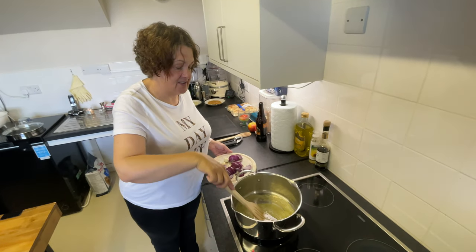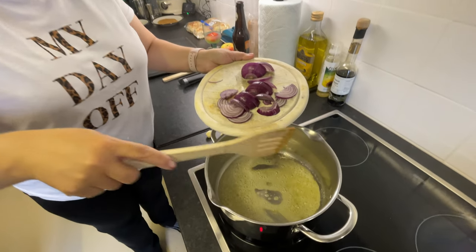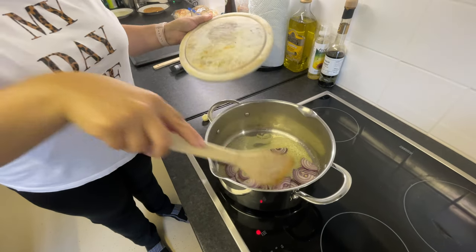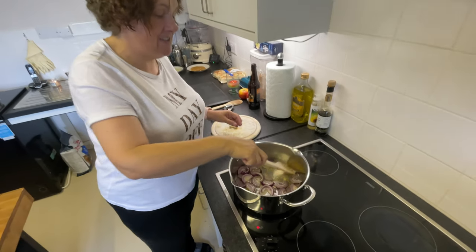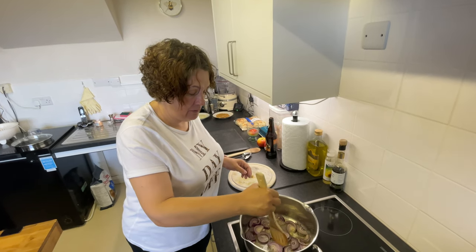I've melted half of my butter and I've chopped my red onion. It doesn't really matter how you chop your red onion because it's all going to get blitzed in the end anyway. In it goes, and you want to fry this off for eight to ten minutes until it's soft, but you don't want any colour on it. So you're going to have to keep your eye on it.